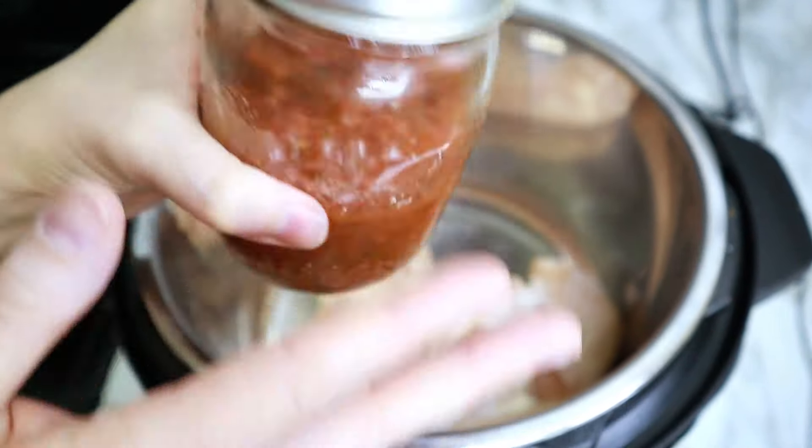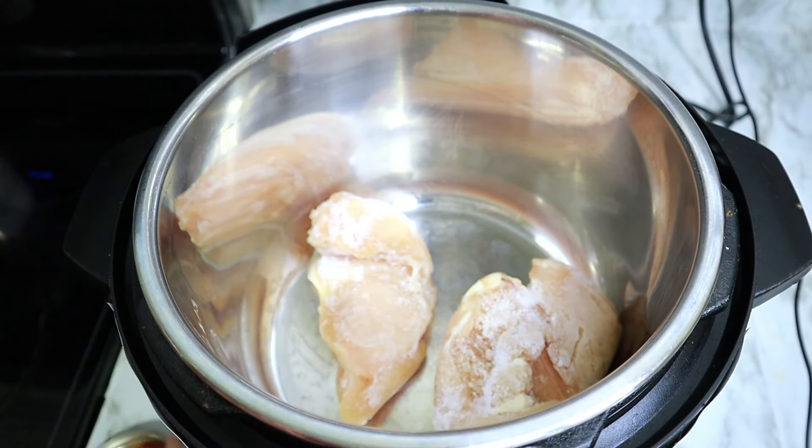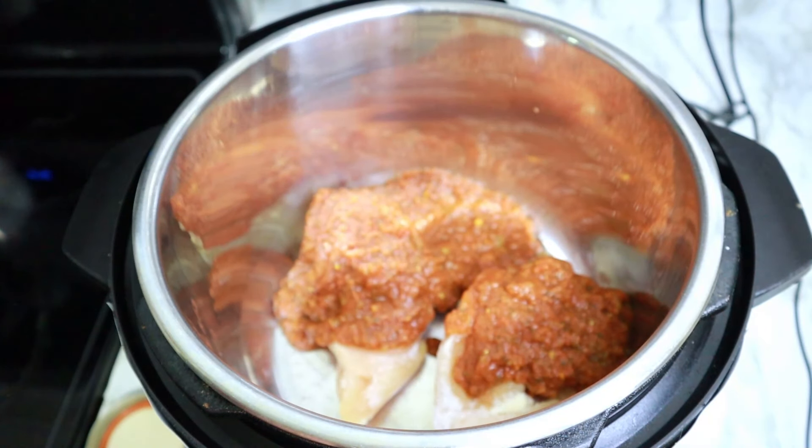For this salsa chicken, I've got a couple of chicken breasts here in my crockpot and I'm adding in this salsa. This is just some that I had whipped up because I forgot to grab salsa at the store and I had all the ingredients to make a quick salsa, so I just blitzed that together — but definitely use a jar. It's a lot easier.